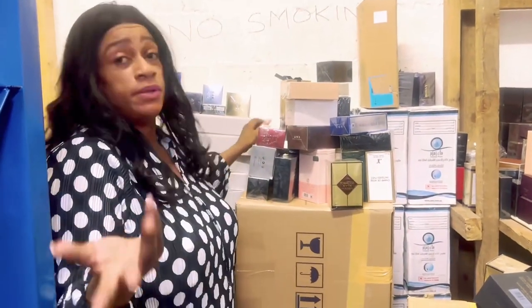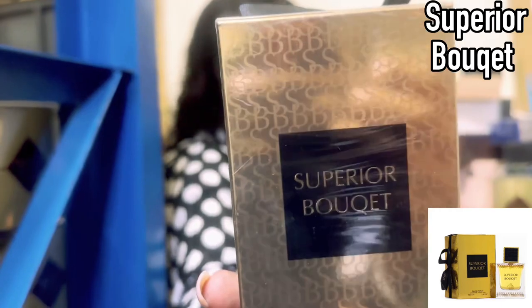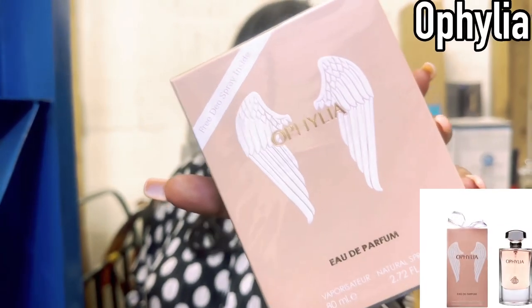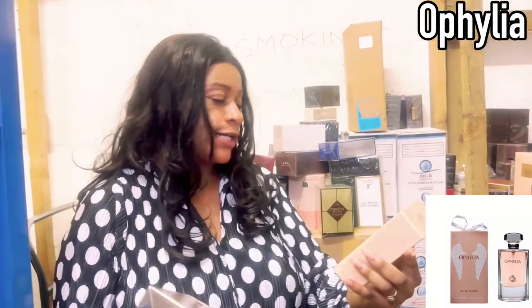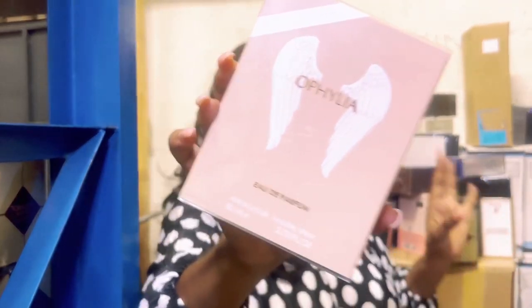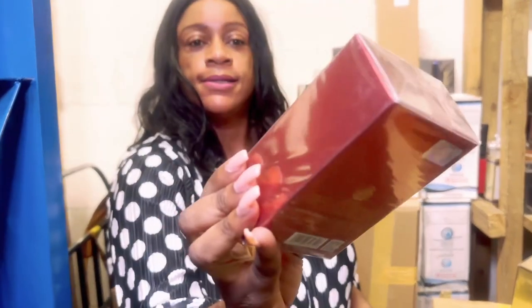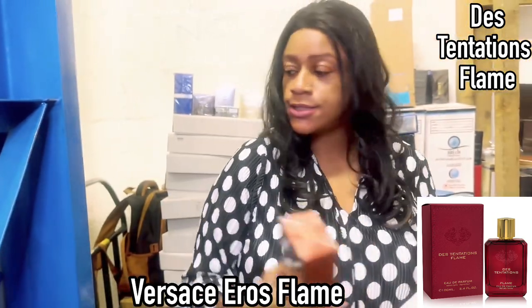Superior Bouquet is going to be your YSL Supreme Bouquet dupe — quite obvious. Ophelia is going to be your Olympia by Paco Rabanne dupe, and they've called theirs Ophelia. I'm not sure whether this is duping the original or a flanker, but based on the fact that they haven't stated, I'm going to assume it's duping the original. Des Tentations is another dupe.